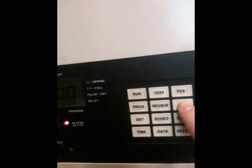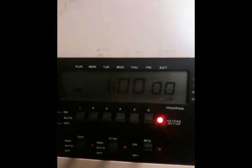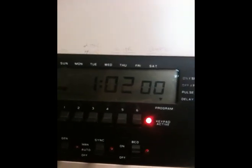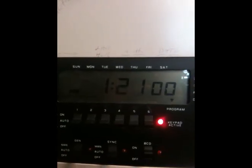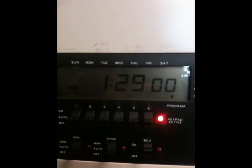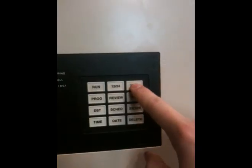Excuse me for a second — I'm checking the time to make sure I've got it correct. Yes, we've set our hour. Now our minutes are blanking, so we're going to hold down the no button until the program scans to 40. We'll hit yes to set that, and our seconds are prompting — we don't need to mess with that, so we can hit yes.